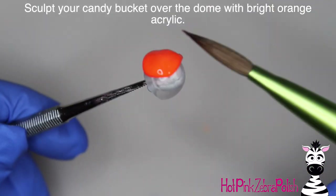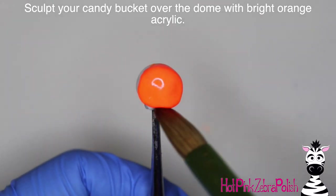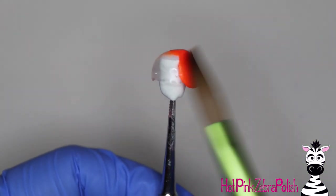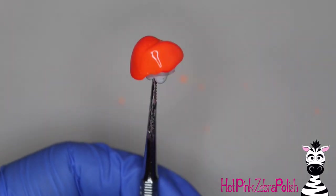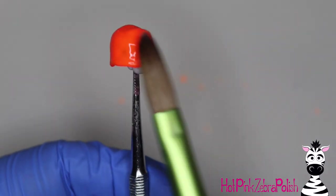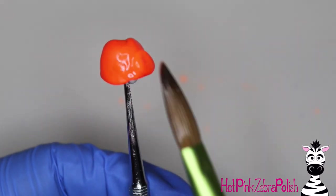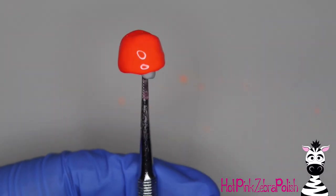Now we're going to start sculpting our little candy bucket with bright, bright orange acrylic. Use the most intense neon color you have available for this — you want this design to be bright and cheery and neon and eye-catching. Just add a layer of that orange over the entire little dome that you made with the builder gel, and keep adding layers until it's nice and round and smooth and even.